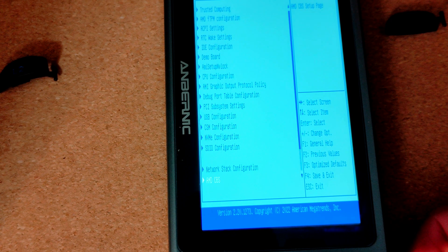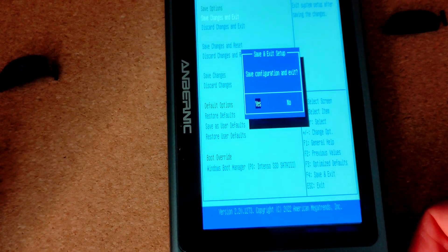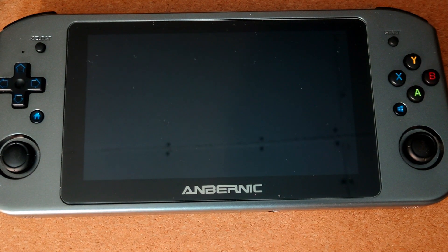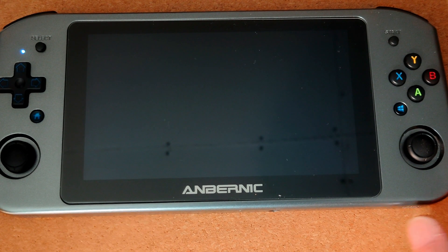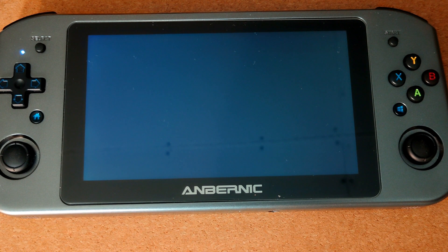Basically we're done - just reassembly now. Windows says 'prepare automatic repair' because I recently cloned my SSD using Macrium Reflect just to clone the drive across. I still have the working 256GB drive, so if anything goes wrong with the 1TB I can easily switch back - that's my backup.